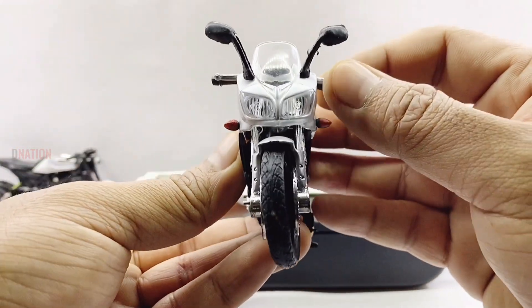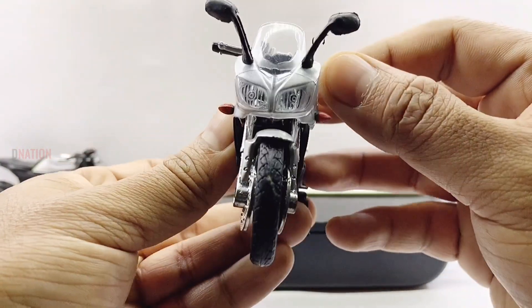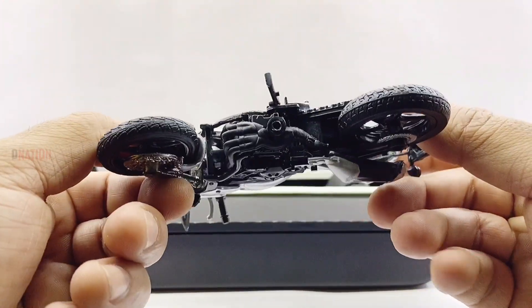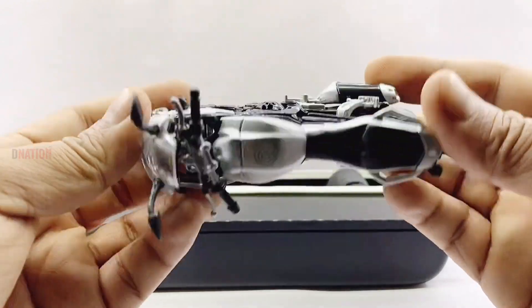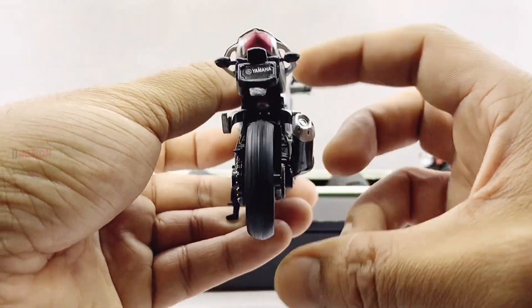The functionality seems to be perfect and just as beautiful as the highly detailed exteriors, and this amazing diecast motorcycle replica gets a massive thumbs up from me for its looks as well as for its functionality.